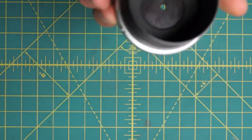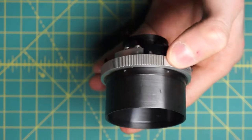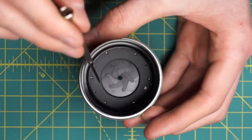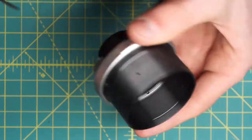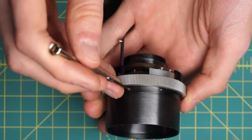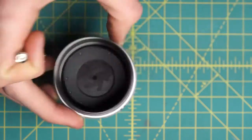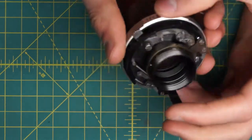This is as far as I'm going to take the disassembly of this lens. You can actually undo the aperture itself — looking down into it, you can undo the diaphragm by undoing the top plate, which has tiny slotted screws going in from the side. I think there are three of them going around. You can remove that top plate, remove the blades, and remove the back plate of the diaphragm as well, then reassemble the entire thing if you need to clean the blades more thoroughly.